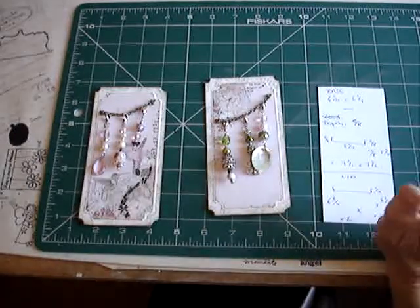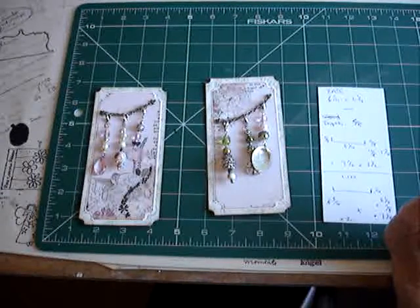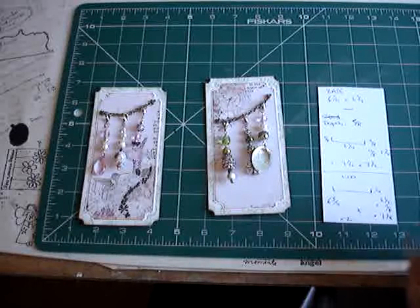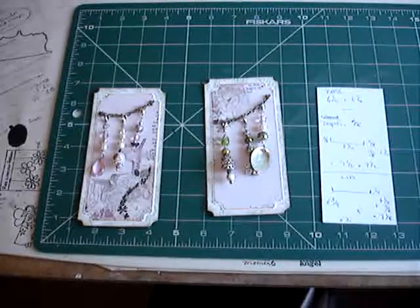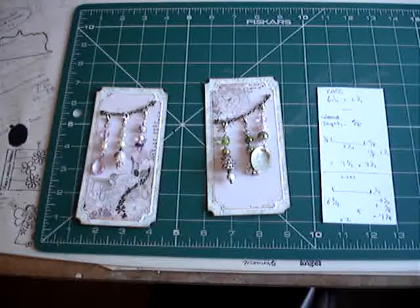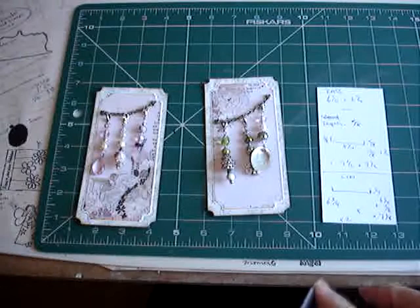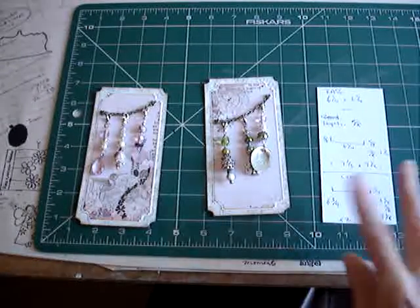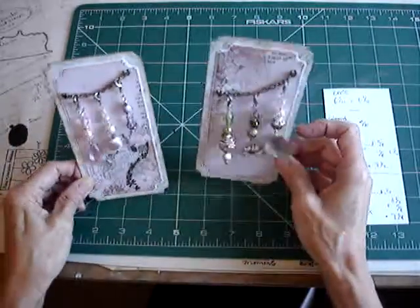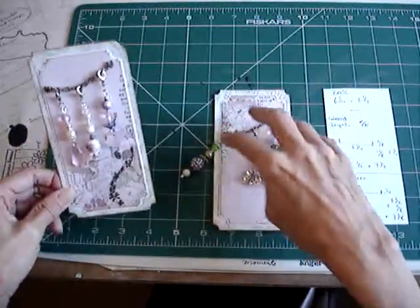Hi everyone, it's Jackie here. Somebody asked me after watching my last video with the box I made for the rosette flowers how I made the boxes, so I'm going to try and show you how I do it. There is a bit of maths involved but hopefully it's quite straightforward, and it does mean it's a very simple box and you can make it any size to suit any project. So I've got these that I want to send off for a swap, so I thought I'd try making the box for these on camera.